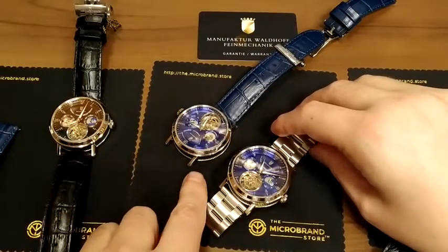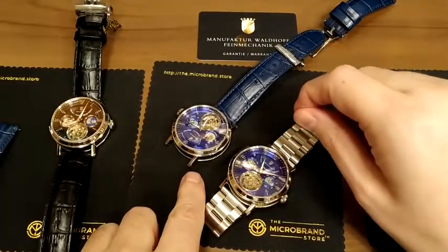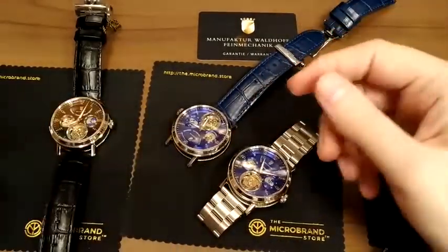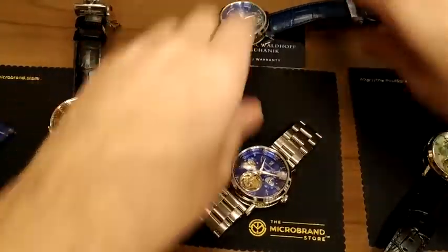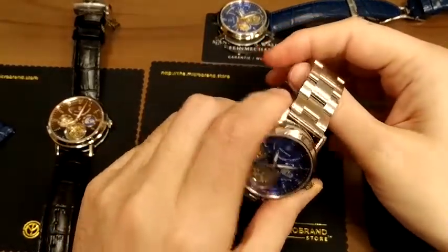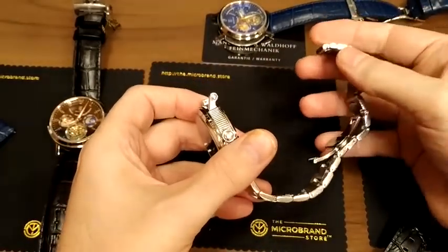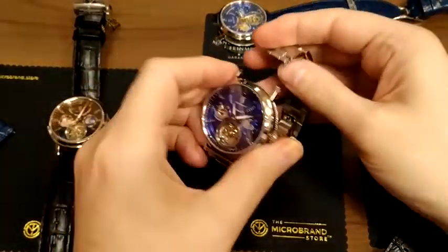I'm glad this is more of a decoration. Since it's a standard 22mm lug width with quick-release spring bars, you can use third-party aftermarket straps or bracelets. You could literally change over in less than a minute from bracelet to strap or back again. So that's actually a plus — I didn't expect that until we received these watches.